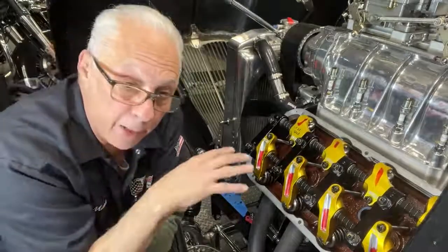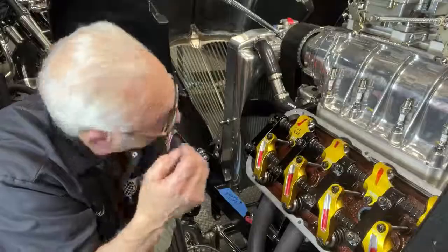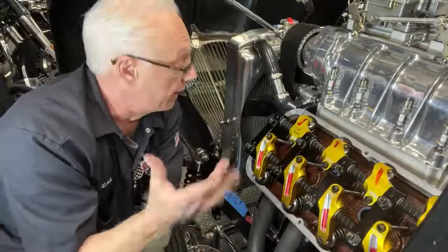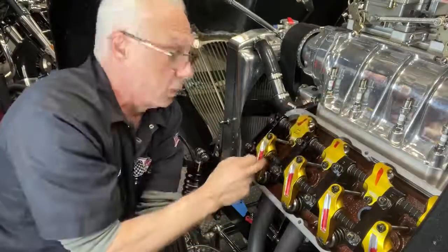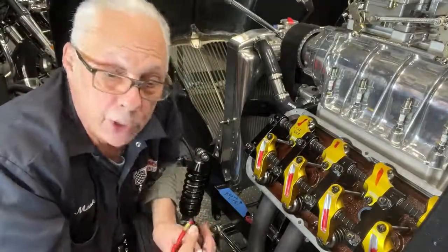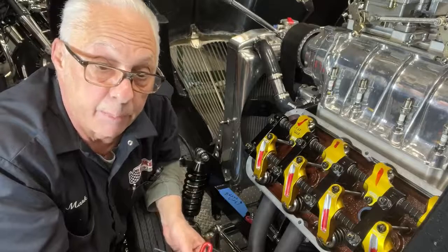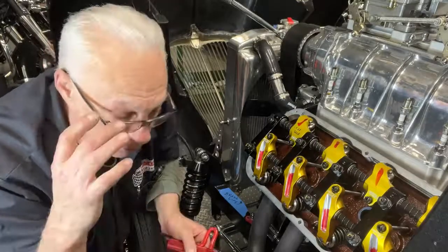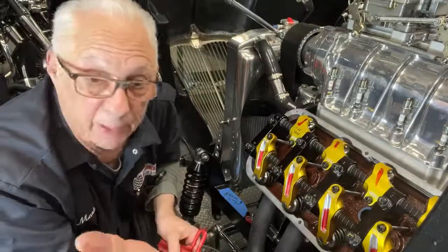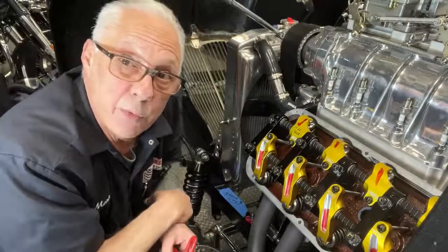Some guys also vary the lash from stock settings, or cold to hot. My hot setting happens to be 24/26, which I did check hot. I don't like working on a hot engine, but it turns out that it's 22/24 cold, so that's what I set it at. And don't be tempted to play around with valve lash to look for power — it's not there. If you tighten up your valve lash by five or eight thousandths and you pick up power — which you won't see on the street, not even at the track — or if you loosen it and pick up power, say 10 horsepower, you have the wrong cam for your engine.